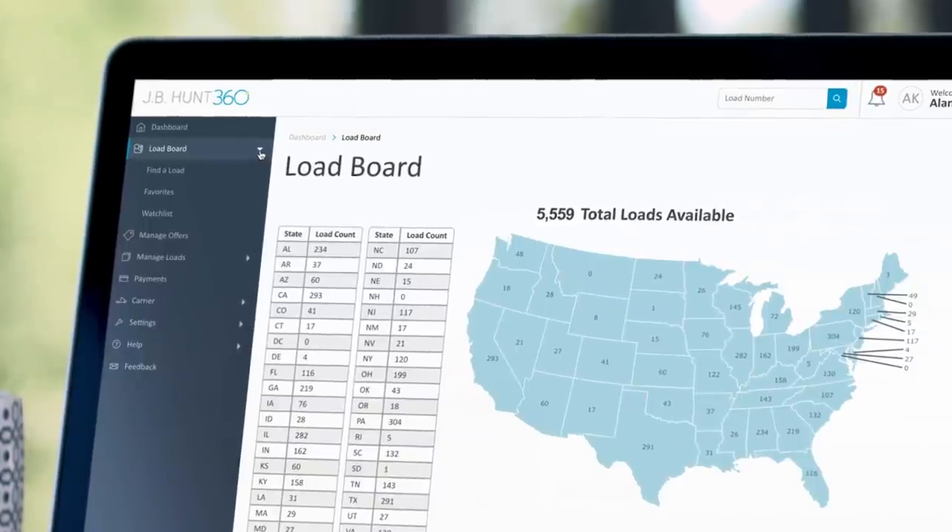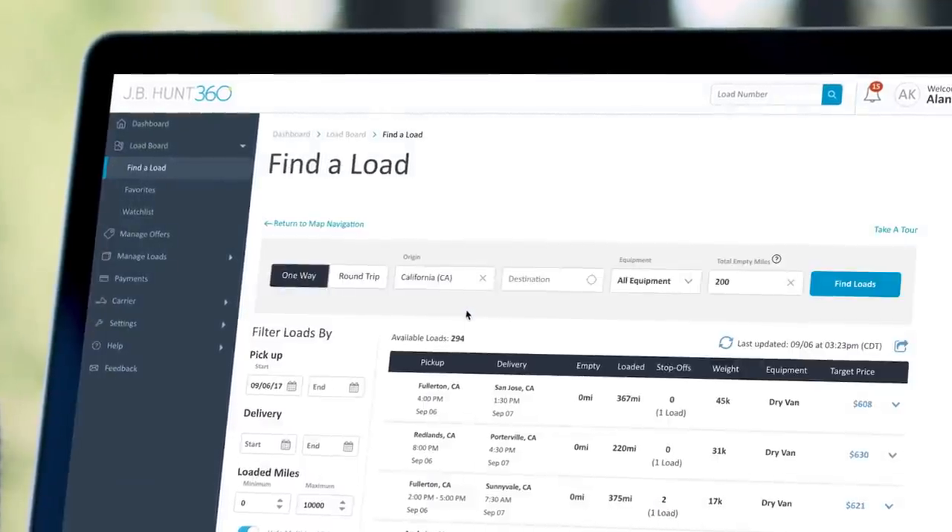Search thousands of available loads and set filters to fine-tune results based on your needs and availability.